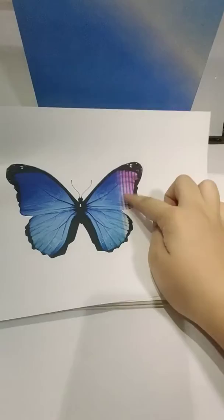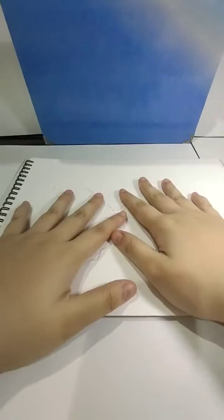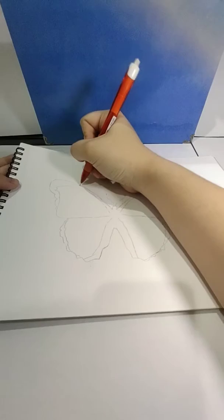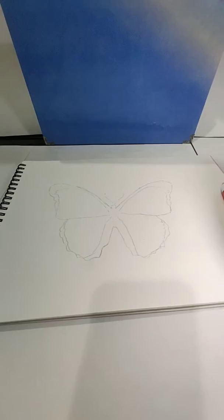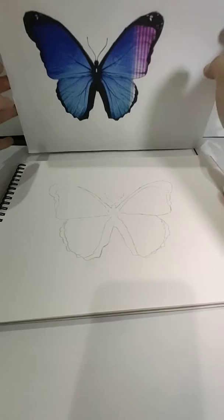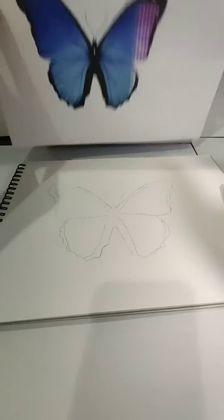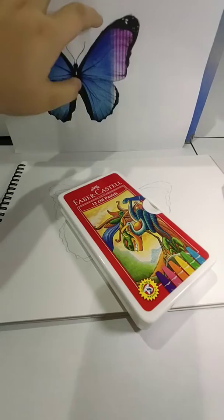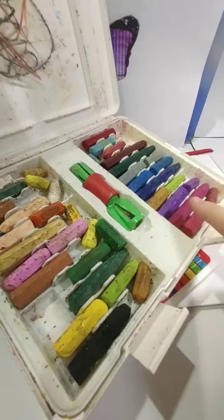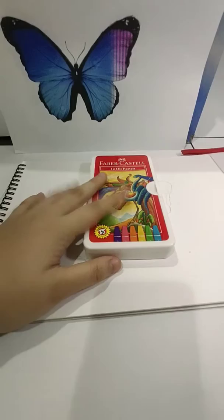There's a butterfly reference here. The butterfly actually needs some fixes, but okay, let's start. Here's the picture. The blue is a really nice color. I have a bigger box over here — here you go. It's been a long time so it's all ripped off everywhere, but we just need blues and blacks and whites.